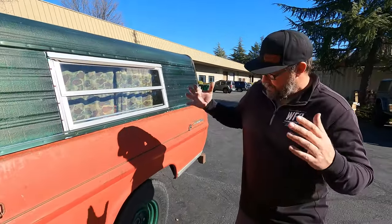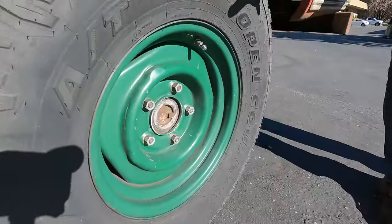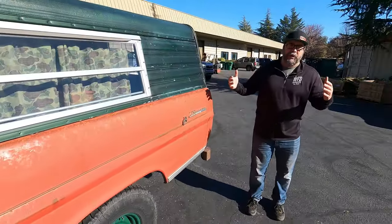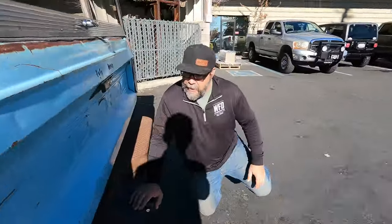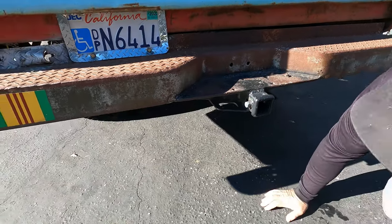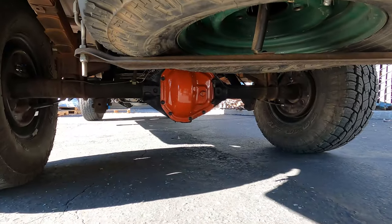If you take a look, it has a semi-float flanged five-lug rear axle, and you'd think this thing has a Ford nine-inch in it — but no. Loop around back here, old school diamond plate bumper, and take a look underneath there: that right there is a Dana 60.